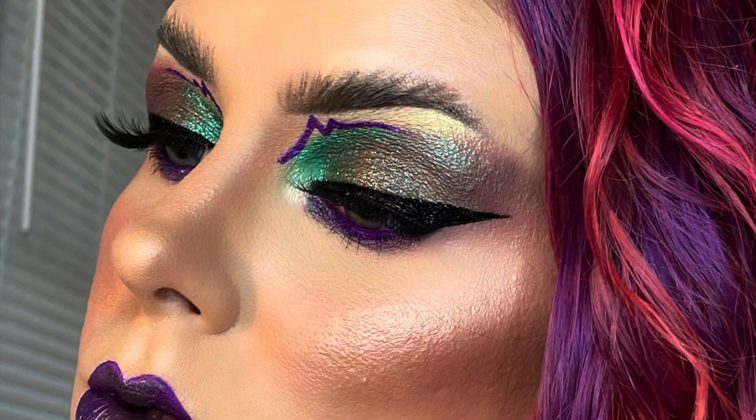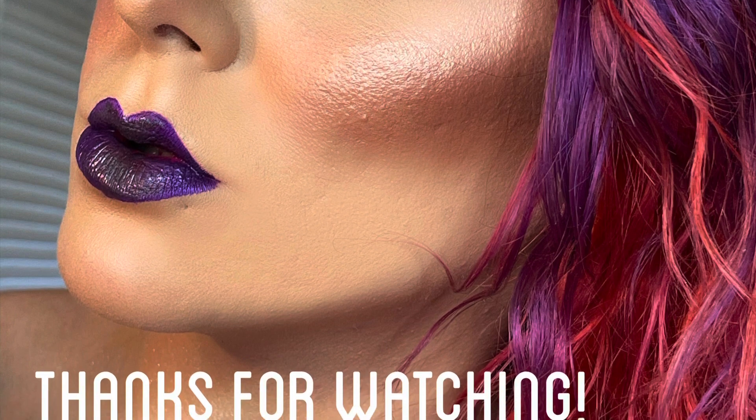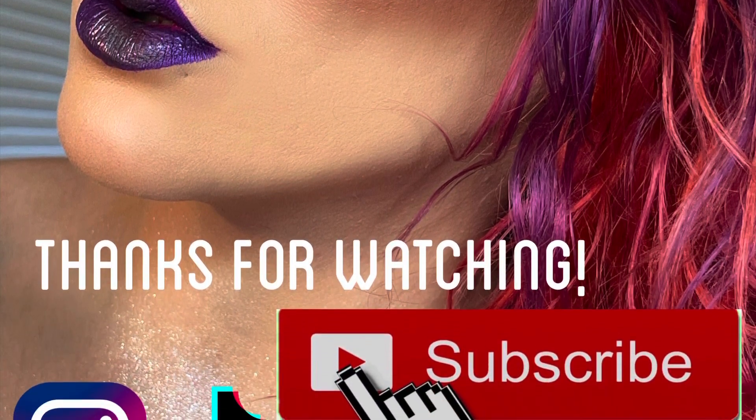I just want to say a huge thank you to Blush Berry Beauty for sending me these gorgeous magnetic lashes and eyeliner. Like I said, you guys, these are so easy to work with and great for beginners, so definitely go give Blush Berry a follow and check out their products. Thank you guys so much for watching — please like the video if you liked this, subscribe if you want to see more, and I'll be back with another video very soon. Bye you guys!